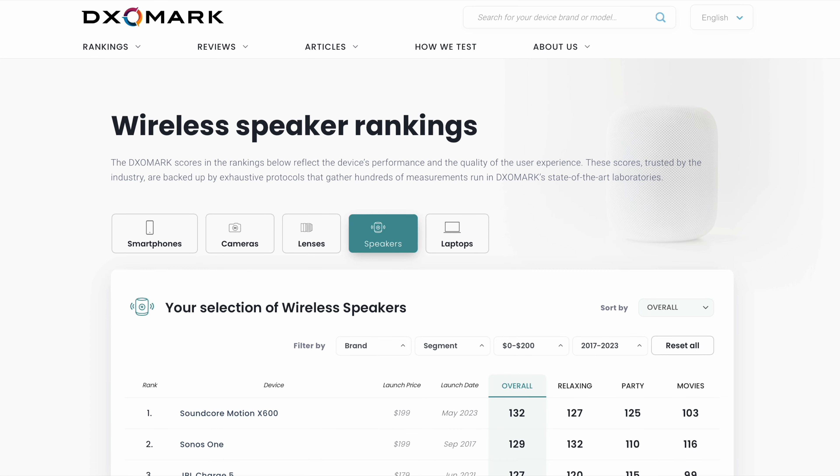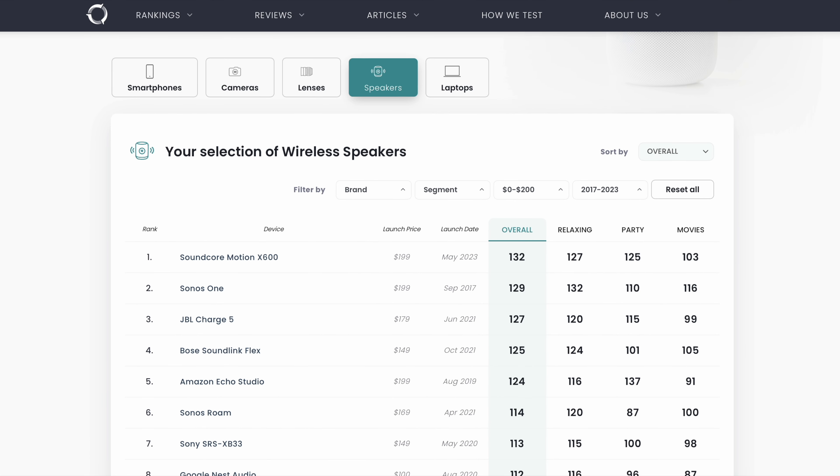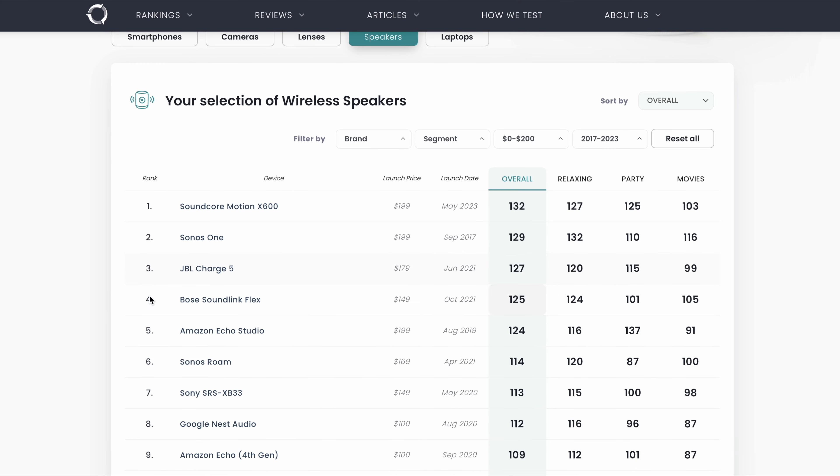This thing is actually rated number one by DxOMark for the best Bluetooth speaker under $200. It's even above Sonos and Bose on that list.